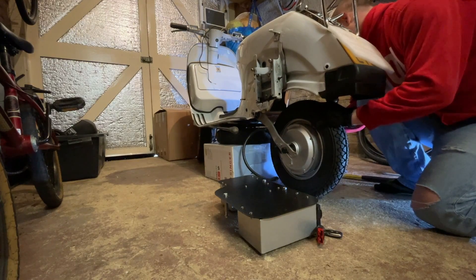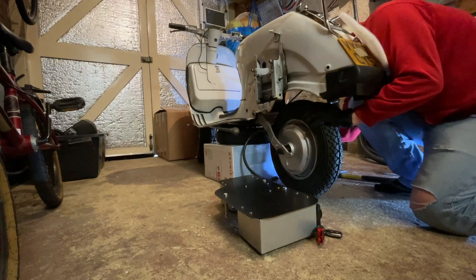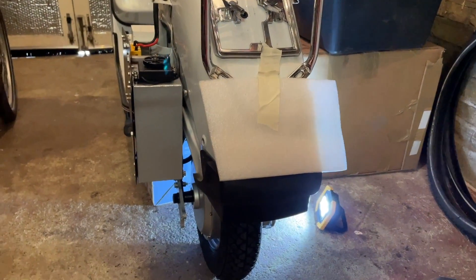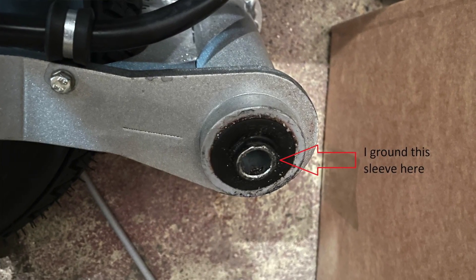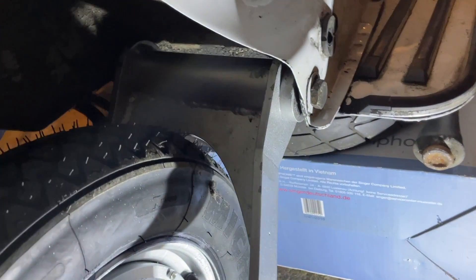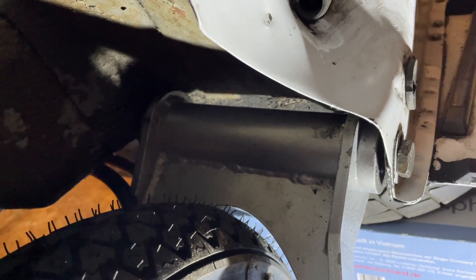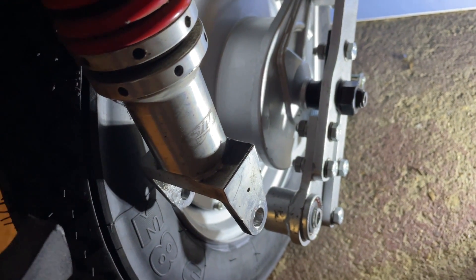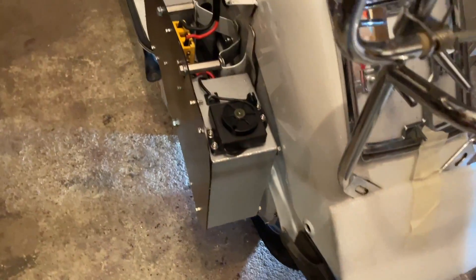Now I've got it. After a little bit of grinding on the sleeves and the swing arm mount, I got it in, and I have the engine bolt in, so I'm going to put the nut on, and I need to connect the suspension mount — but it works.